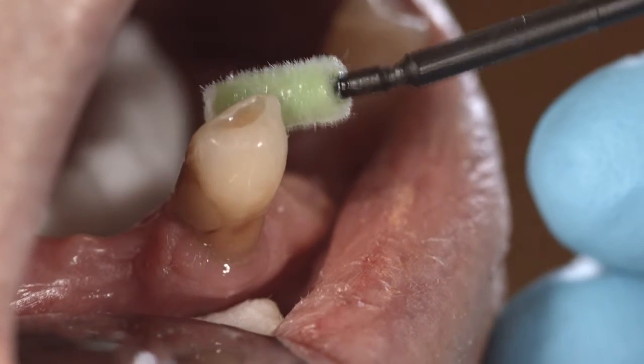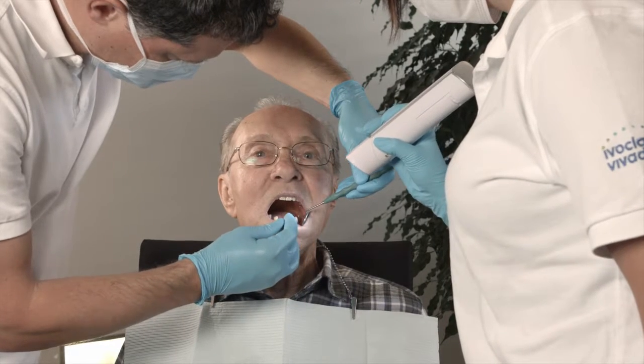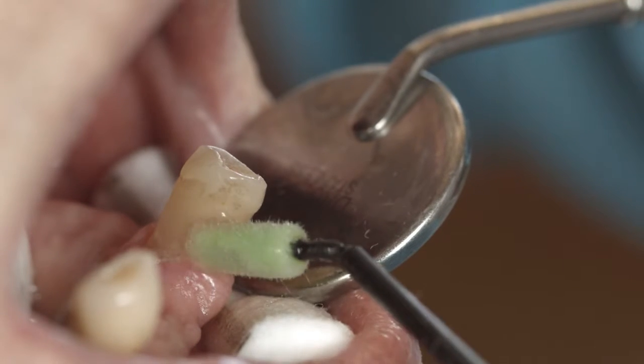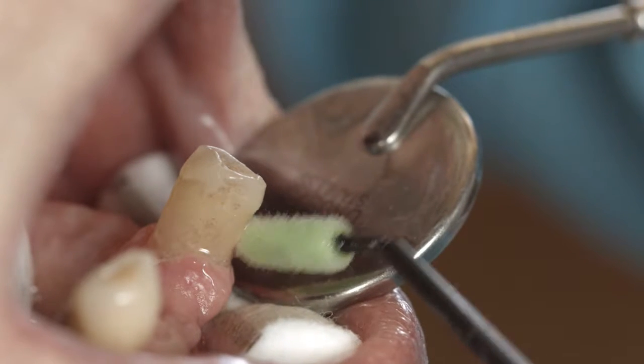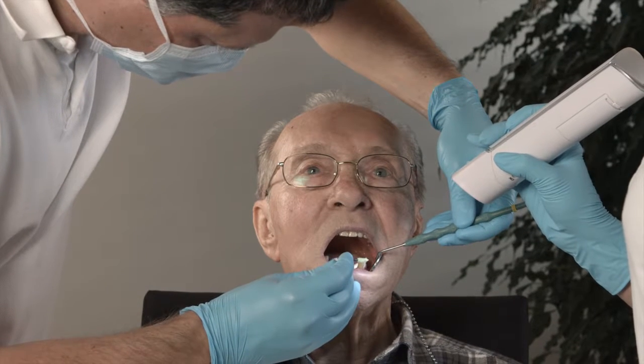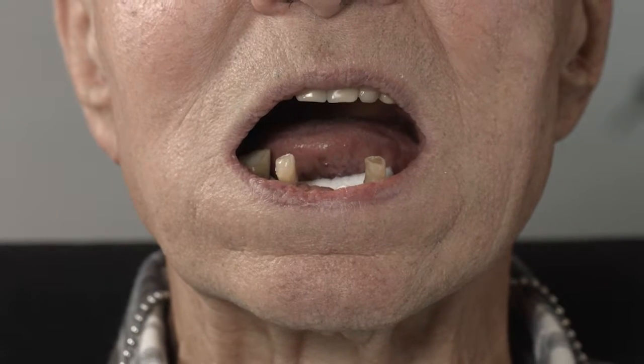The teeth are supplied with fluoride and the bacteria count is reduced. Apply the liquid varnish selectively to risk sites. From there, the varnish will flow directly into the complex surface structures. Susceptible areas such as those along the margins of crowns and bridges receive the required multiple protection. Let the varnish dry for one minute.